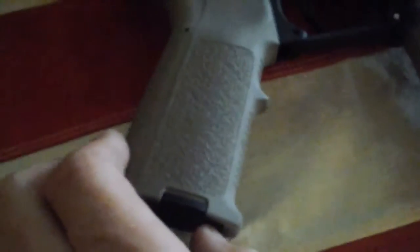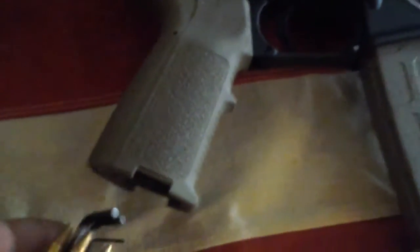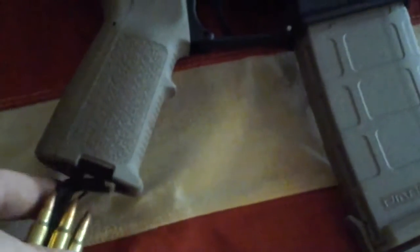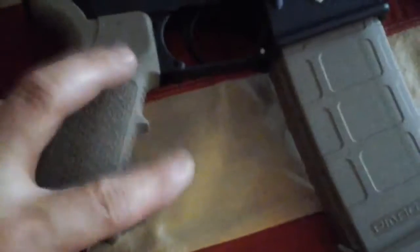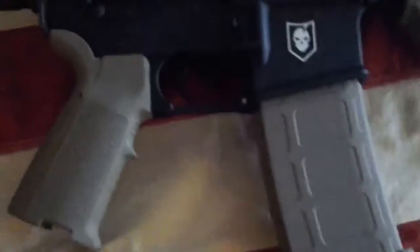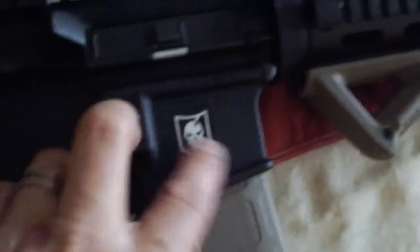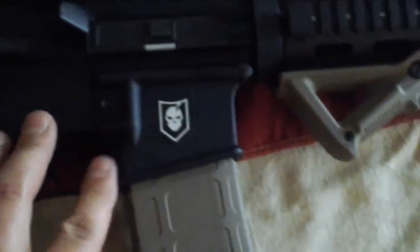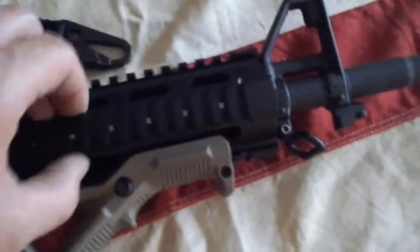The grip also has a storage compartment on the bottom — I've got a few bullets and a couple Allen wrenches in there, though the Allen wrenches are more for my accessories. I've got a stock trigger in it. This is just a sticker from ITS Tactical — they have a pretty cool online store. There's an angled foregrip, a Magpul, and this is a Blackhawk quadrail.